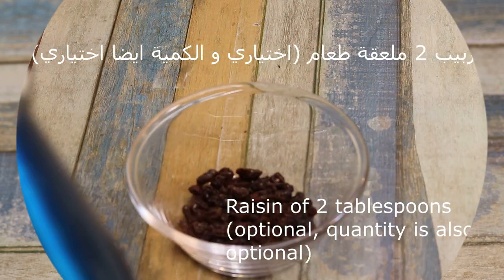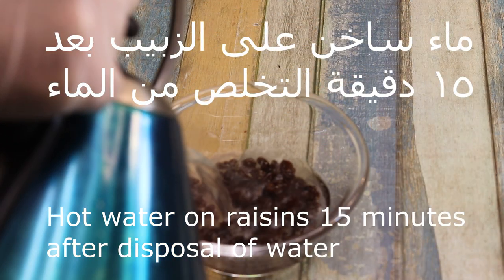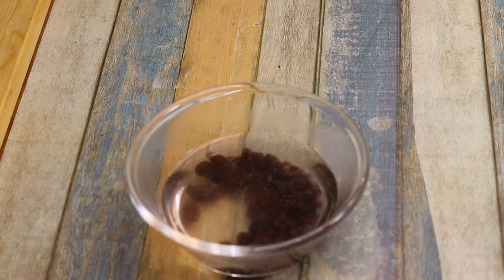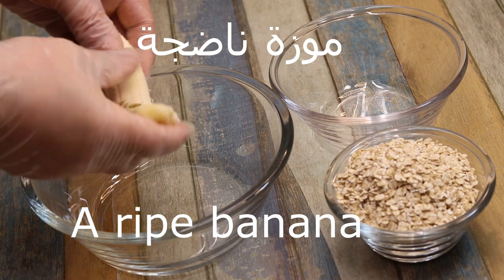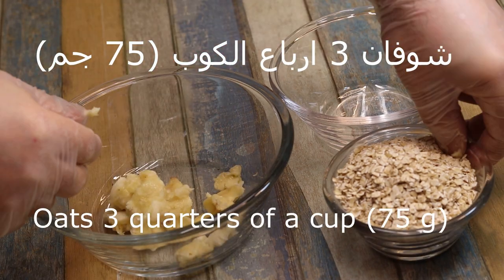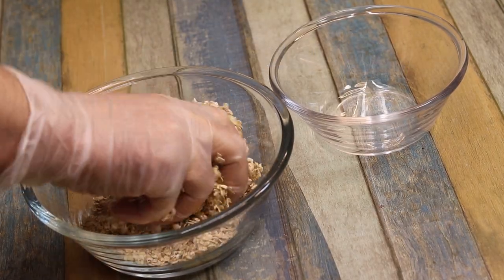الكوكيز: نوضع ماء ساخن مع لقطين الزبيب — أو حسب الرغبة كمية الزبيب — نتركه ربع ساعة. نجيب واحد موز يكون ناضج، يعني حبة تكون كبيرة. نوضع كوب إلا ربع شوفان — خمسة وسبعين جرام.